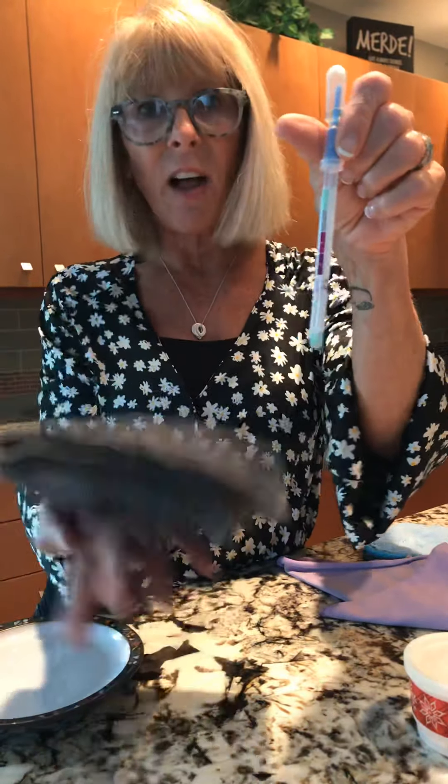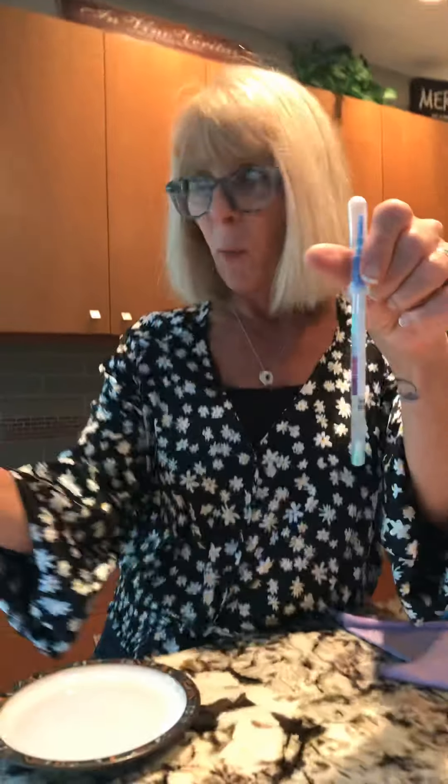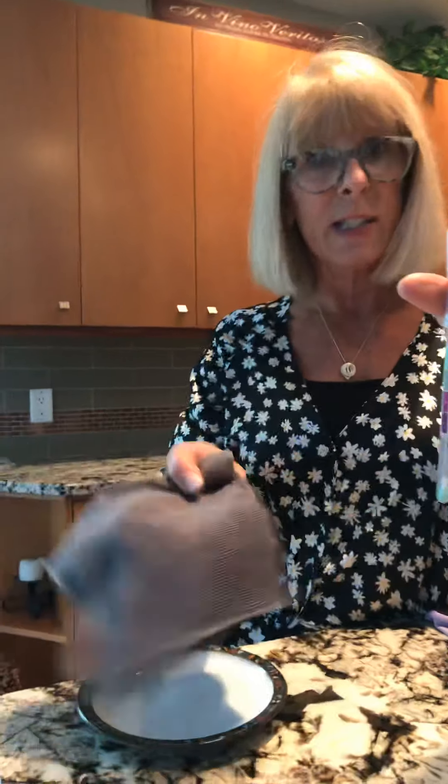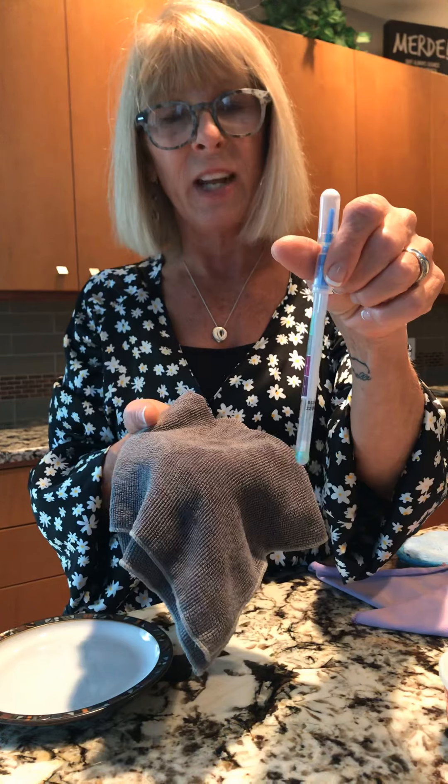I could take this cloth, give it a wash with hot water, wipe down the surface, then rinse it and go to another surface and rinse it, and I'm not going to cross-contaminate from one area to another.